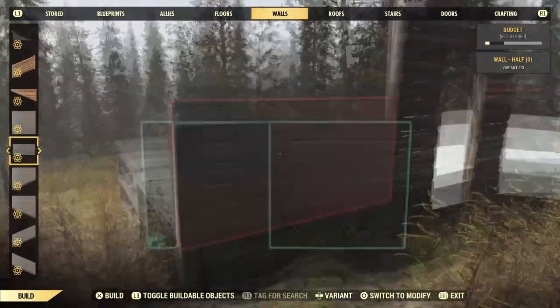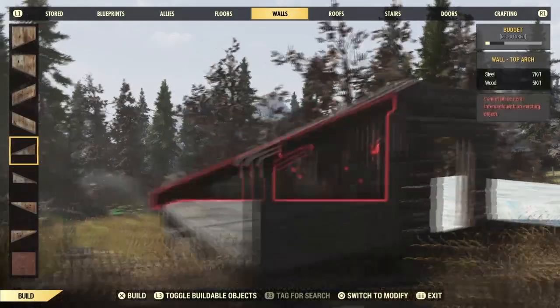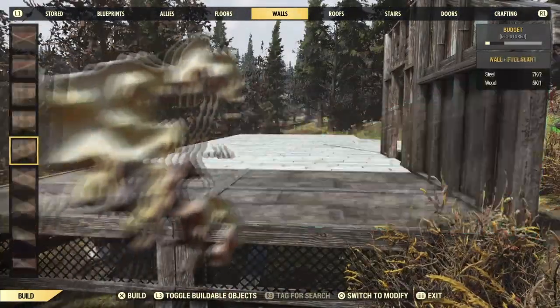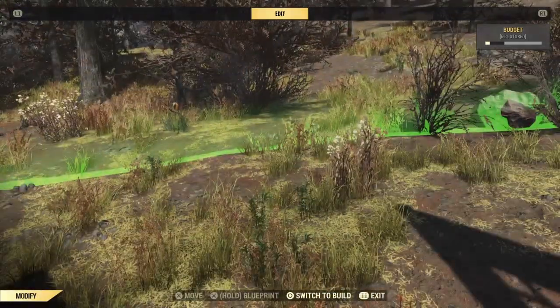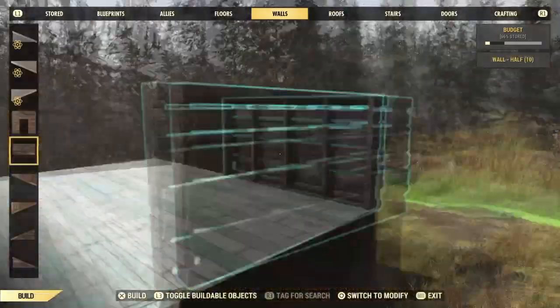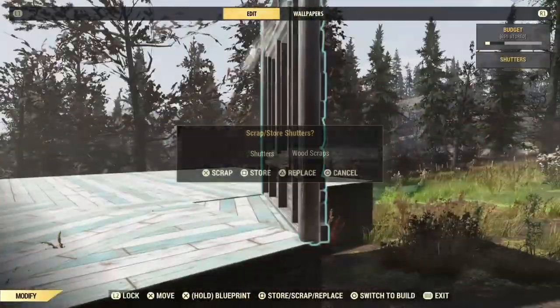As I'm putting these walls down, you may notice that I am mixing and matching all different types of walls. When I say all, I mean specifically all the wall types except for the barn wall set, and that is because the barn wall set is puke.